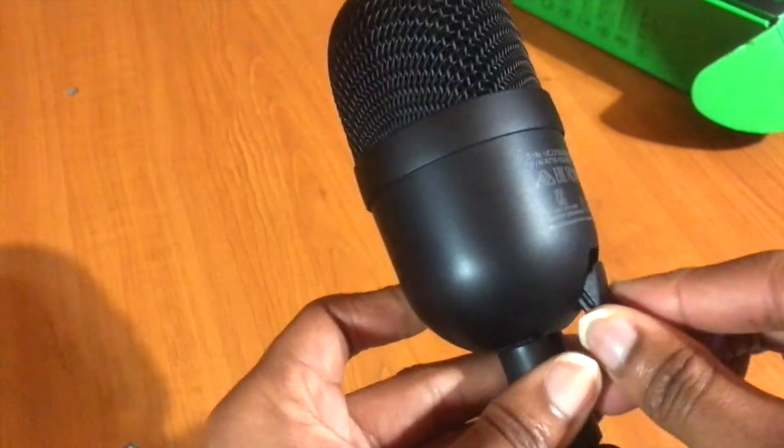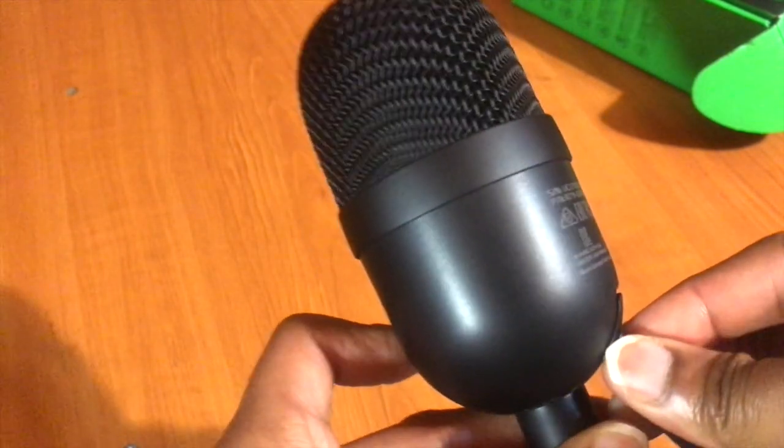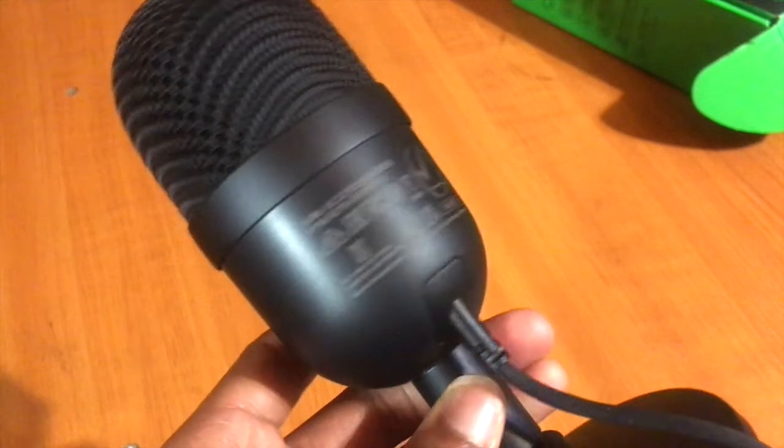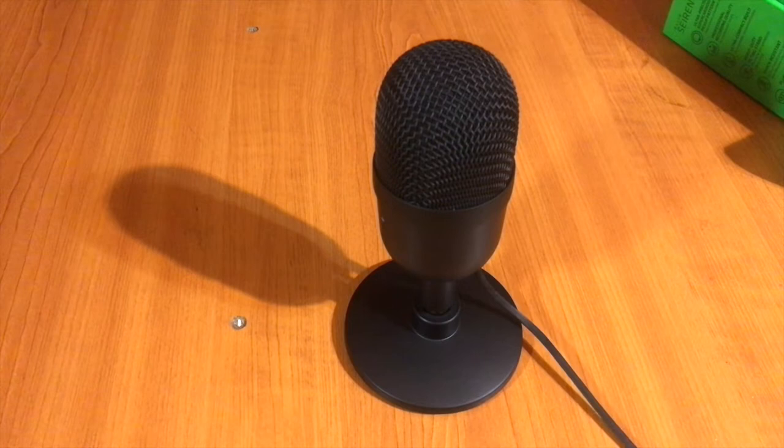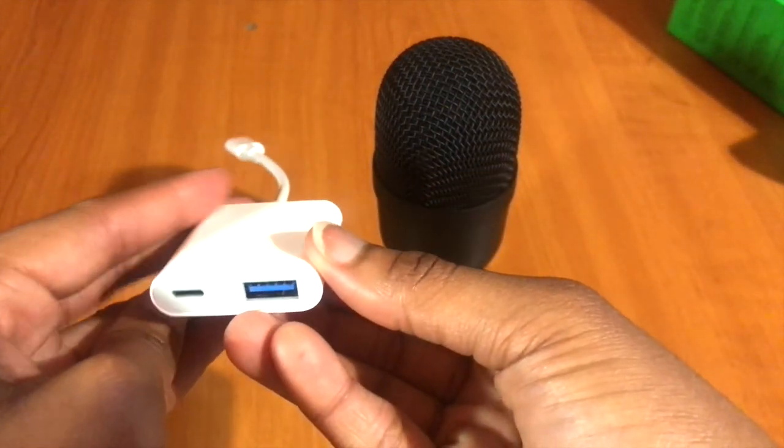Now I'm going to attach the USB cord to the microphone itself. The process isn't too difficult — if you follow the pattern of the design of the cord you can understand how to do it, though I was struggling a bit. The cord end is like a standard Android/USB type.